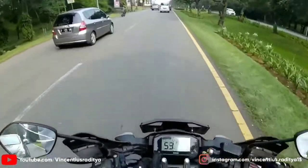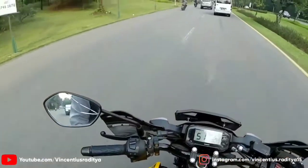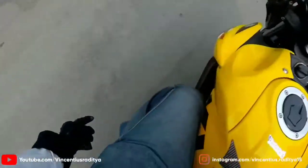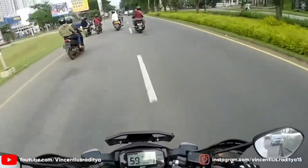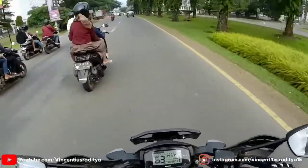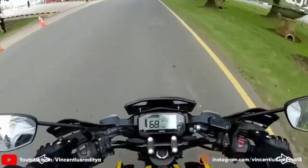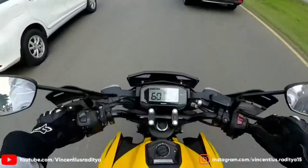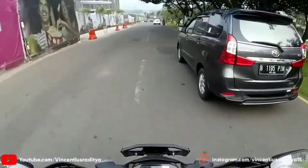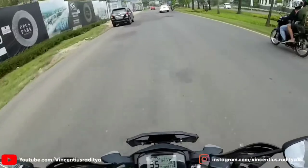Kenapa agak nunduk? Karena stangnya memang agak turun sedikit. Model stang fatbar. Terus posisi footstepnya, kalian bisa lihat, posisi footstepnya tuh agak ke belakang. Lalu varian yang gue cobain ini varian yang keyless, jadi udah gak pake anak kunci lagi. Dua tipe kalau gak salah: yang shutter key atau kunci anak kunci biasa dengan penutupnya, sama yang keyless.